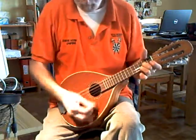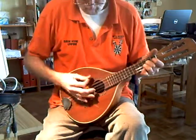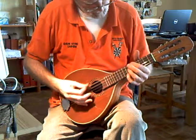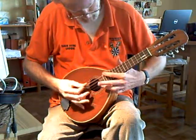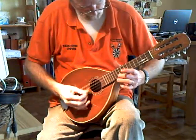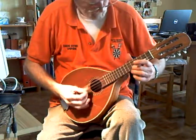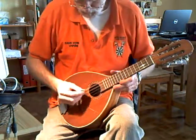That's not loud. Good sustain. Now, let's go down the fingerboard without any buzzes.